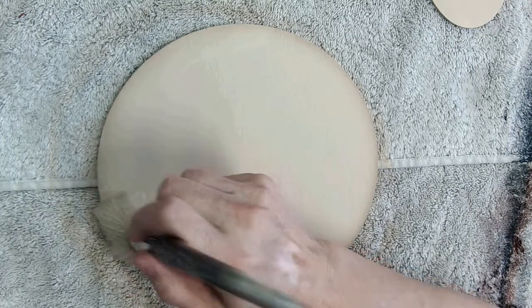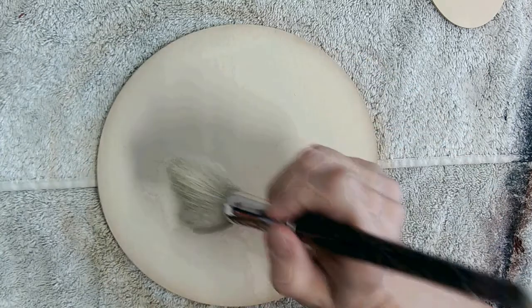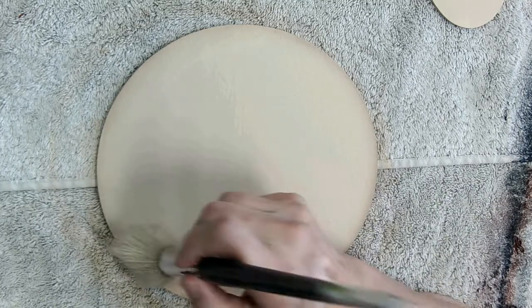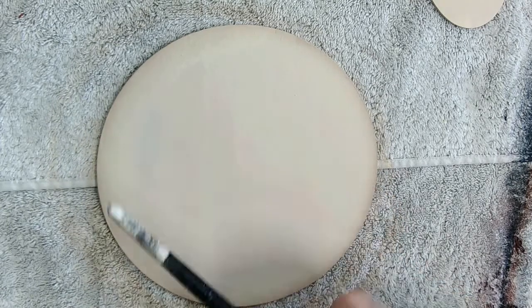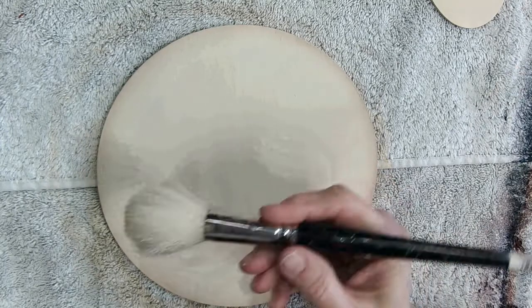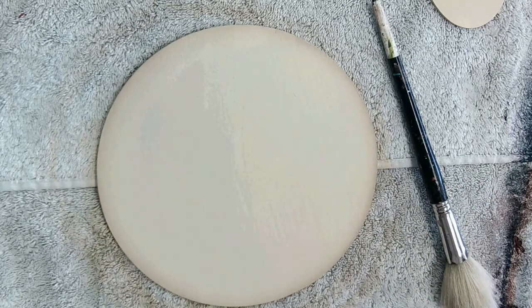Nice and softly mop. When you're mopping, don't mop in and out — come from the water side of your paint and just softly tap your way in. If you tap here and then tap back outwards, you're carrying the wet paint out onto your piece. Our goal is to nice and softly soften the edges so you don't see where you stopped and started. I'm going to dry that.